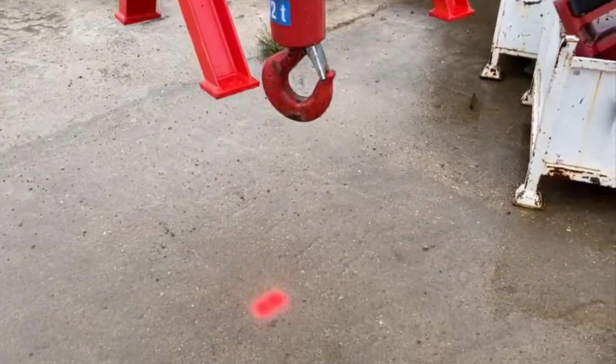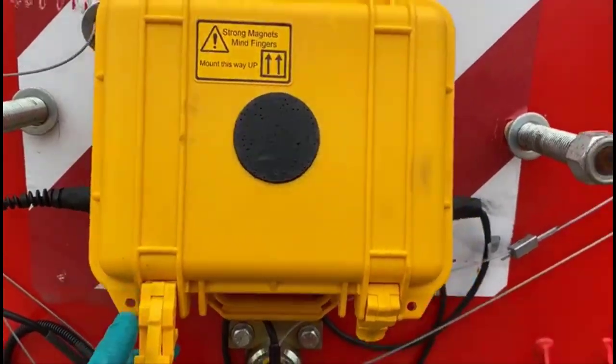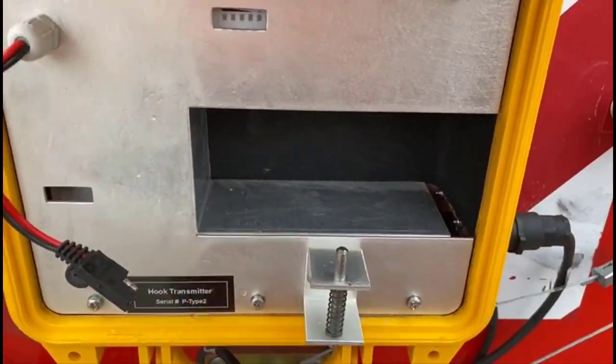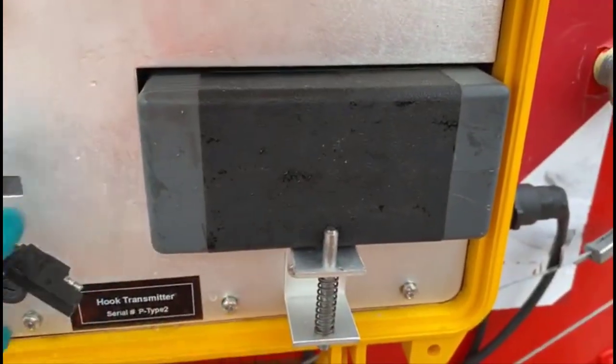The system now only uses one watertight enclosure which is fixed to the hook block with strong magnets. Every item we put on there is tethered with 25kg tethers. The battery can be easily inserted here, doing it with just one hand. It clips into place and the power lead simply pushes into the side.